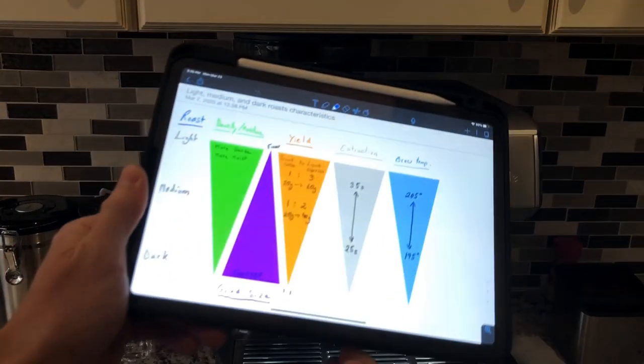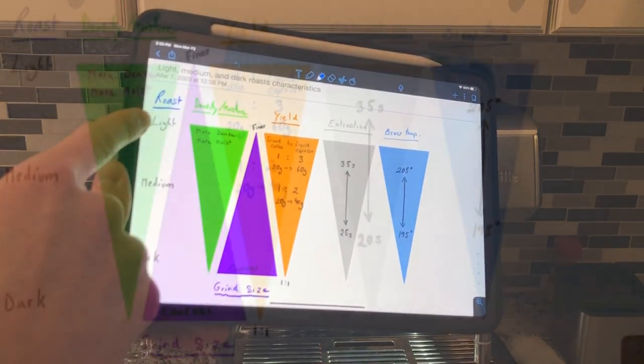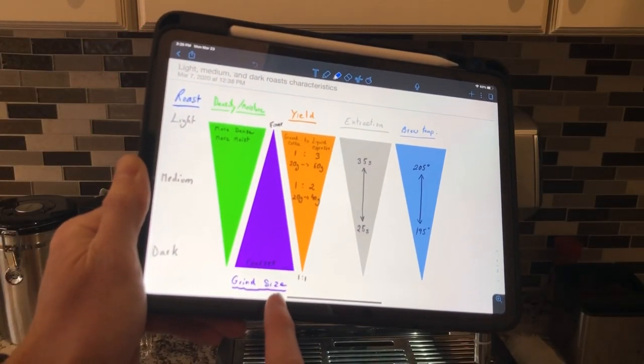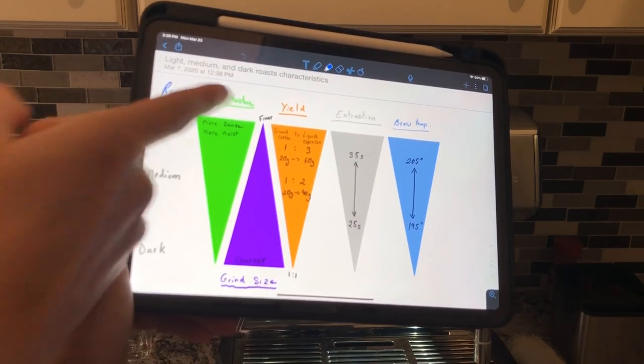The roast of the coffee will have a significant impact on its behavior. The lighter the roast, the more dense the coffee is and also the more moist because it was roasted for less time. The darker the roast, the less dense it is and the less moisture it has. So accordingly, to get the best possible extraction, you're going to grind differently — you're going to grind dark roast coarser and lighter roast finer.